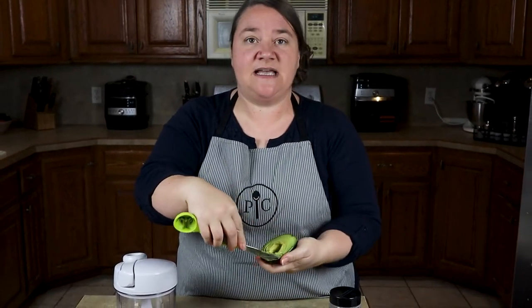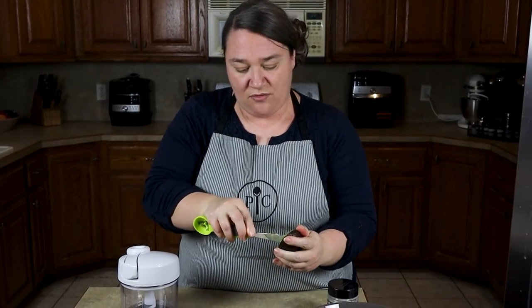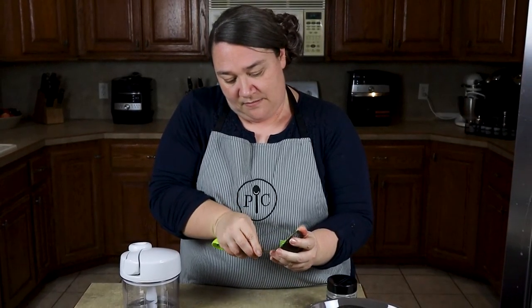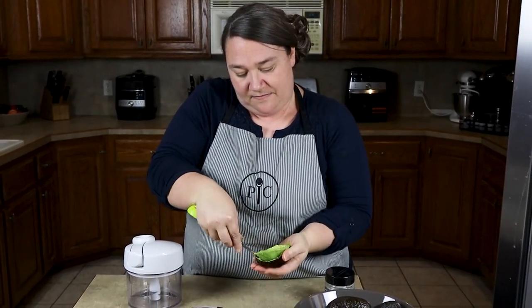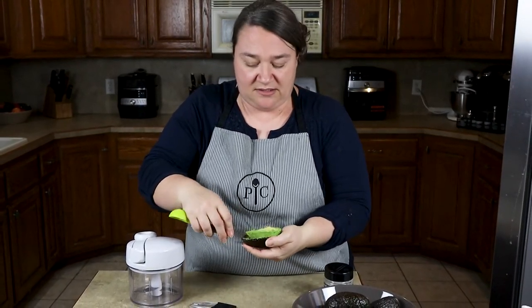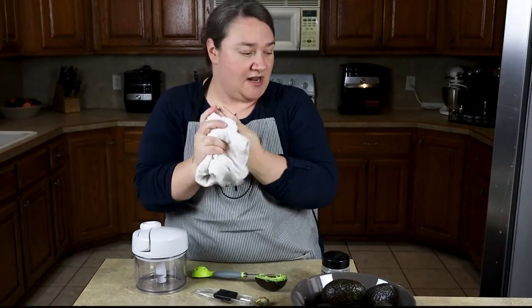I'm going to dig into the inside of that flesh and in a circular motion, just go around just like that. It's already starting to pop out. I've got that one done. Now, before I do the rest of that avocado, I'm going to show you the manual food processor because we're going to make some guacamole.